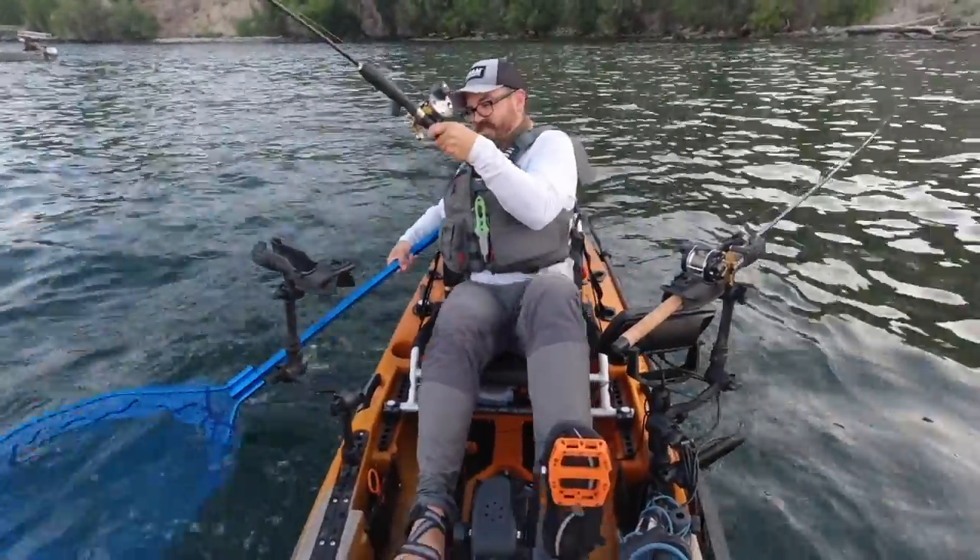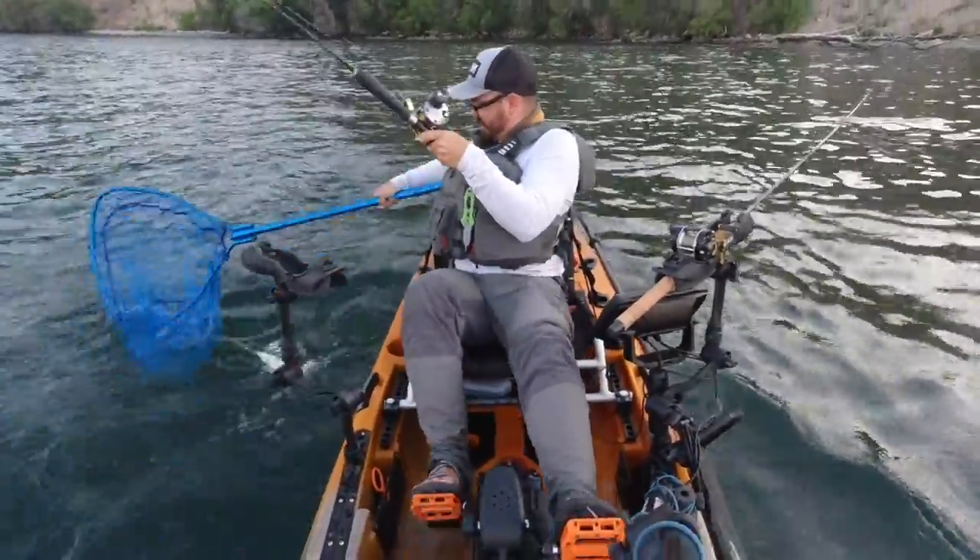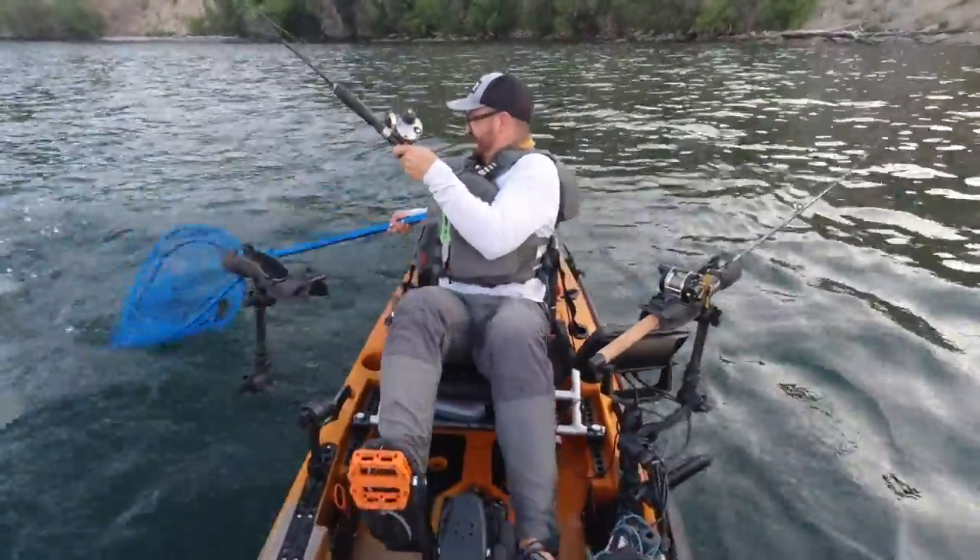It's a nice fish. You can see we use these long flashers and dodgers. This guy wants to stay underneath the boat, and they're very acrobatic.